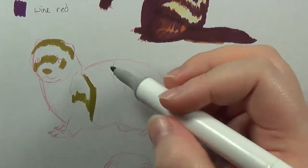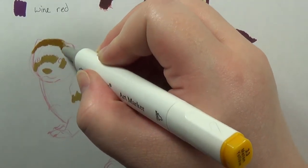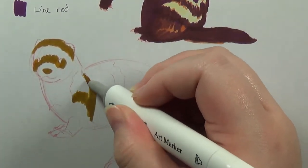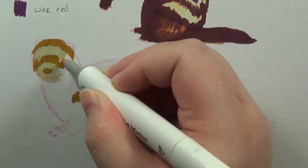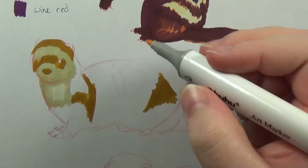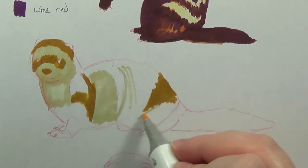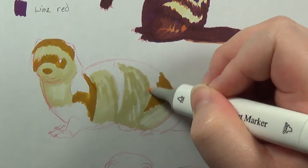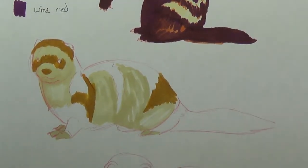I guess I'll find out tomorrow. In any case, I was just trying to make do with the colors that I was given. I did receive a very nice range of colors, so I had quite a variety. But I found that I was kind of missing a few that probably would have helped me a bit more with drawing a ferret.